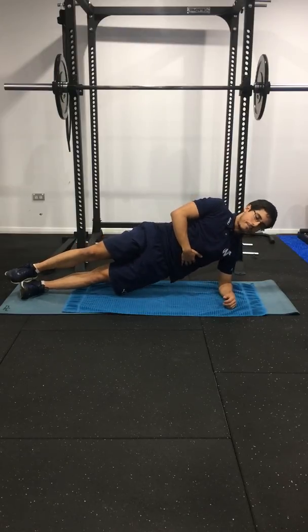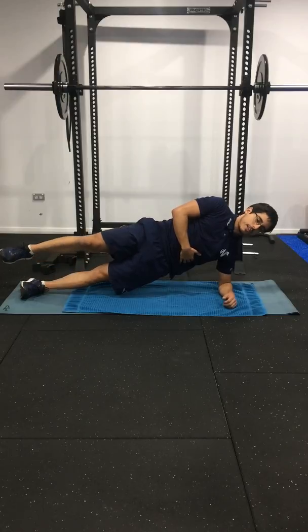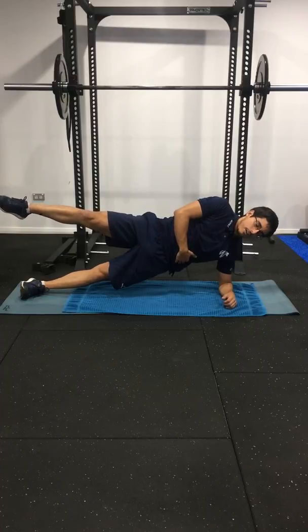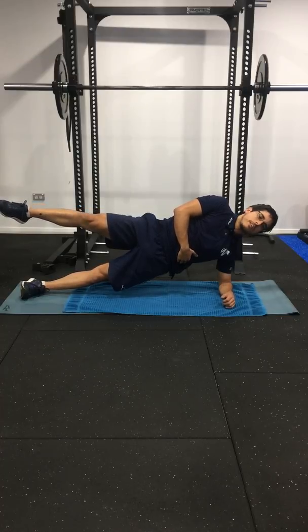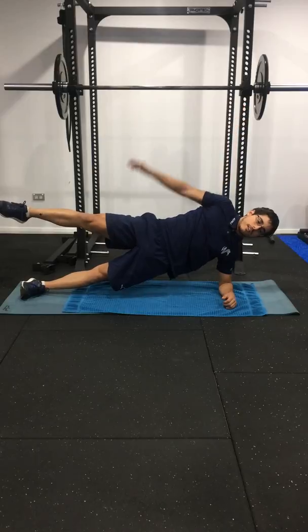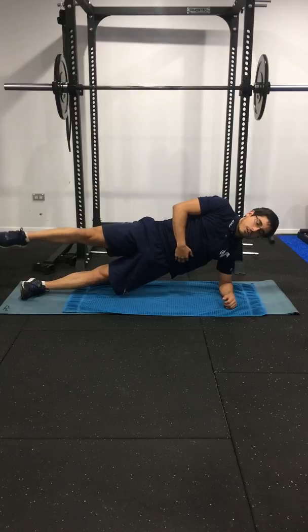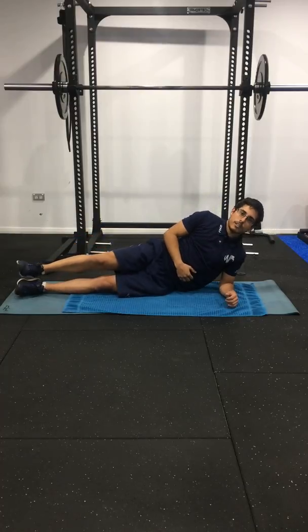Holding this side plank position and then lifting the top leg up towards the ceiling as high as you can and holding this position. The other hand can be up here on your side, on your hip, wherever you want, and then slowly return back down.